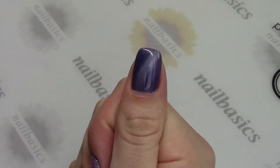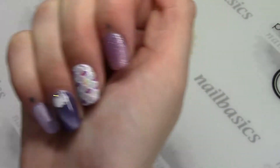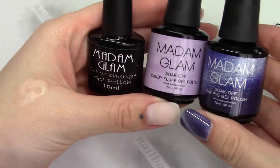I have some color change, some cat eye, and another one called Candy Fluff. It has kind of a cool texture to it. So I'm just going to quickly show you these new products.